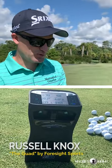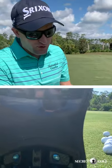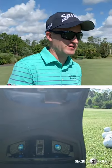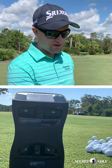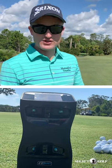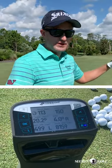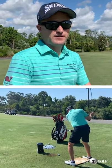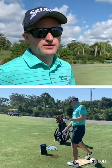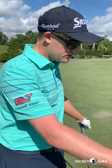This is the Quad by Foresight Sports. What makes it cool is that it has four cameras. Other launch monitors make a highly educated guess of what the ball is doing, but here there's no guess — the cameras are taking pictures as the ball goes by. This doesn't take the elements into consideration; it's like in a dome. That ball went exactly 150 yards. The data comes right out — it's cool to have that info.